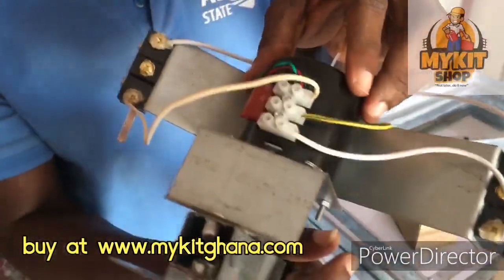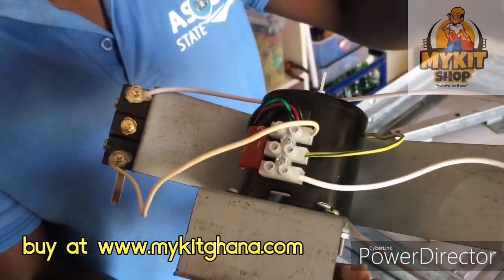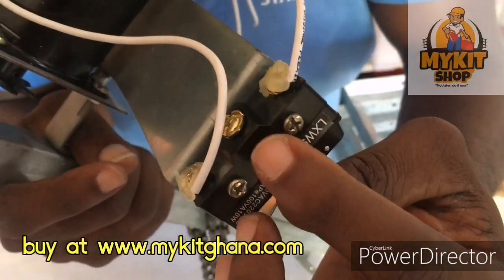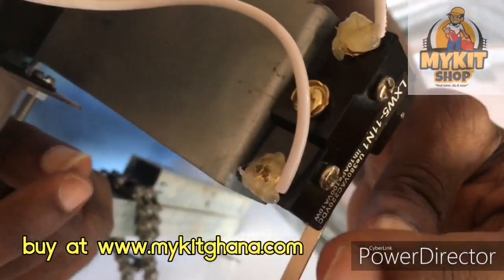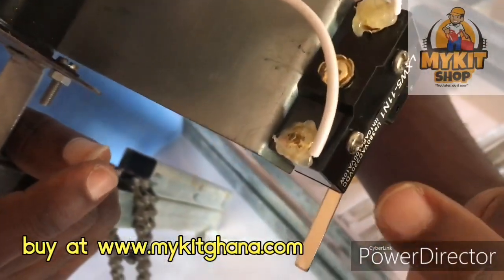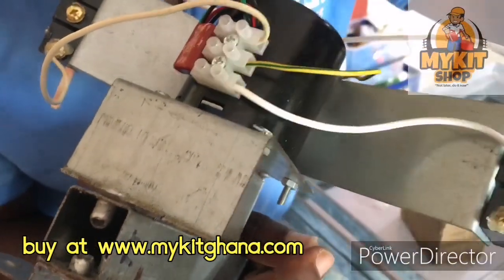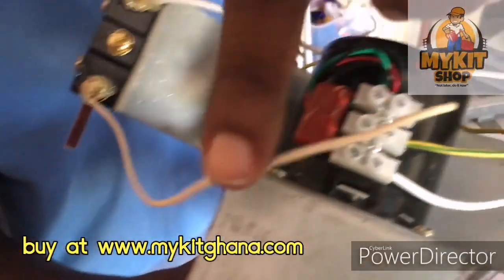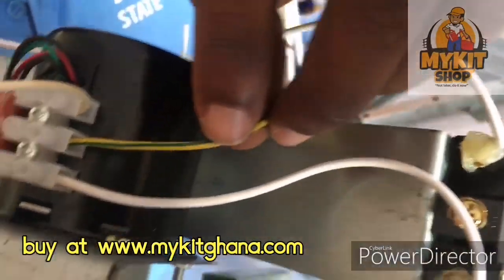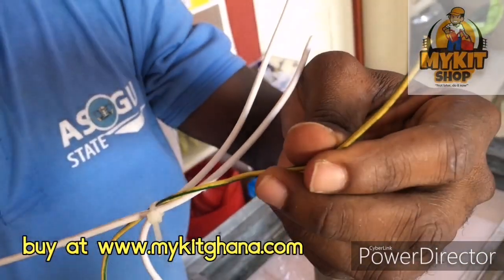I want to show you how to wire the motor. We have our limit switches. The limit switch has three terminals — we forget about the middle one, which is the NO. We are going to use the NC and the COM. The NC is going all the way to the right, and the other NC is going all the way to the left. The middle is always neutral, so you connect this to neutral.